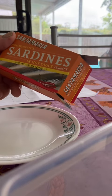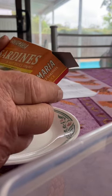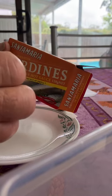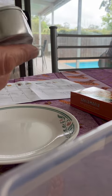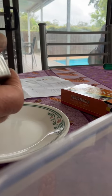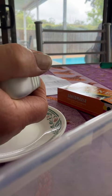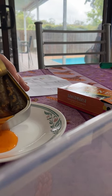So here we go — Santa Maria sardines in hot sauce, it's going to be interesting. Good packet, good to put the tin back in, easy to open. The sauce is very runny.